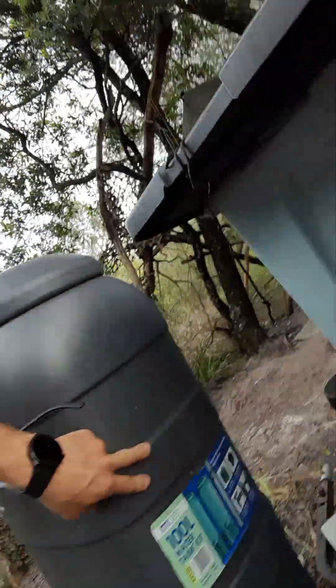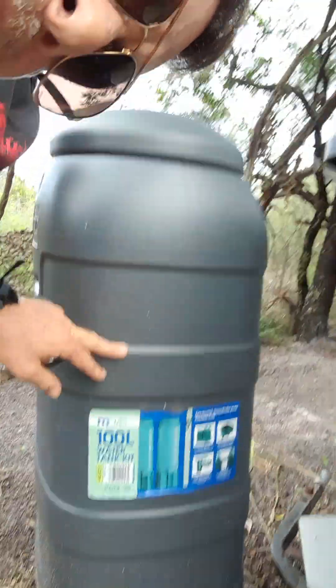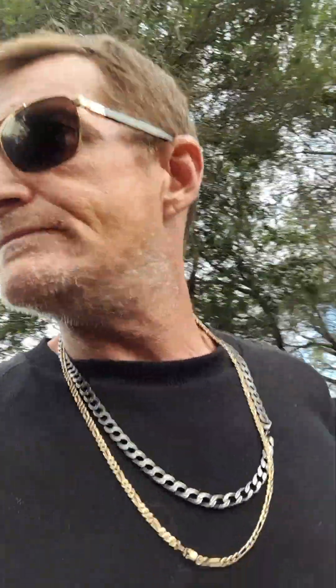We've got a 100-litre water tank here that I bought from Aldi. That's going to be for all the drinking water and that. And with the PVC frame — because we're building the house out of PVC — that's going to act as water storage as well, but that'll be used for gardens and washing dogs and bikes and that.